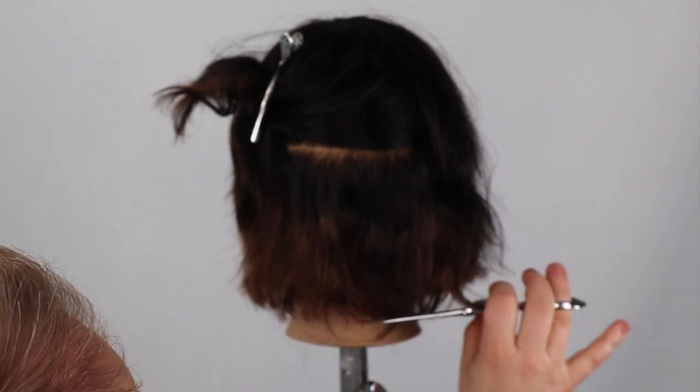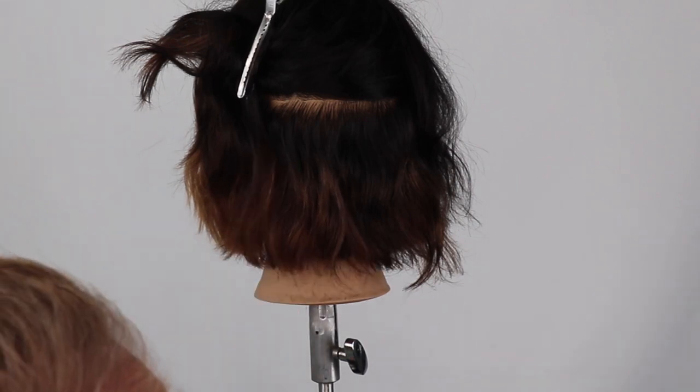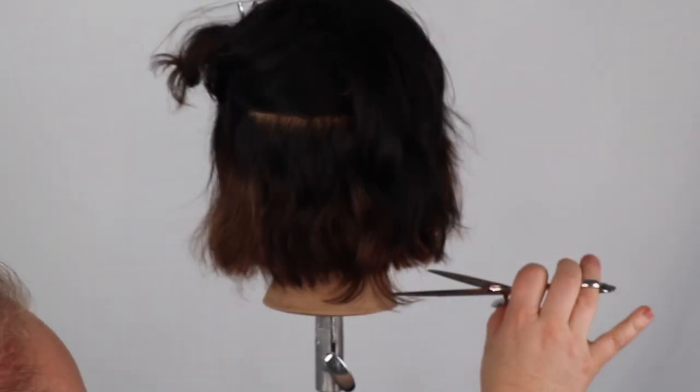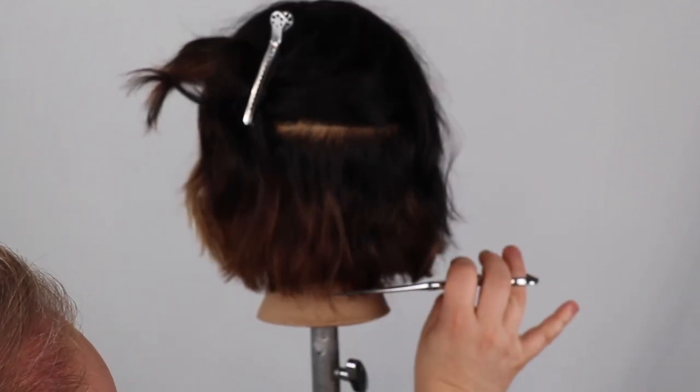Using low and no tension — sometimes not even combing through to place the hair. It's really important when cutting a line to have your eye and body position right on top of your line.